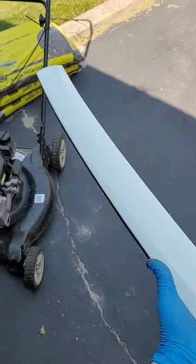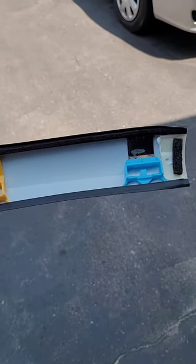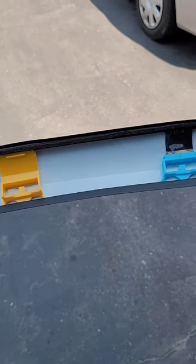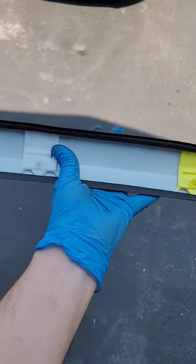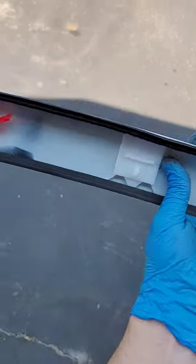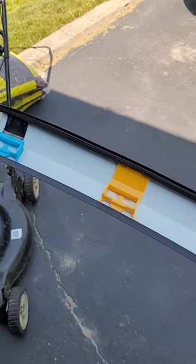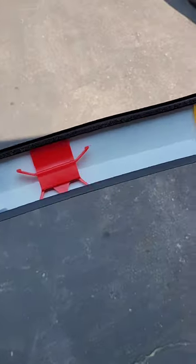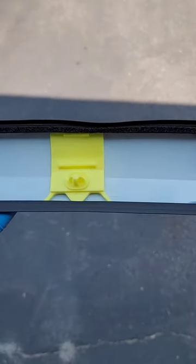Here's the molding piece — I bought this for $250 Canadian on Amazon through a retailer. There are two clips on one side with two stakes in the middle, and then two more clips on the end. We'll be putting those clips in and making sure the two center clips line up.